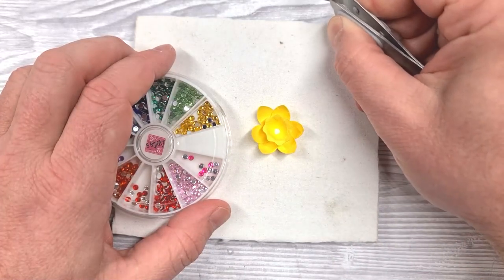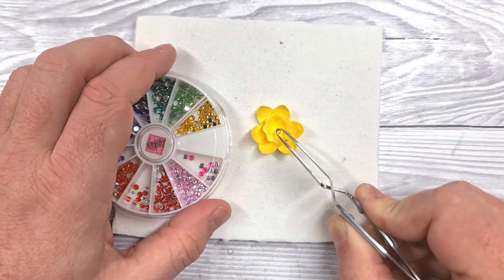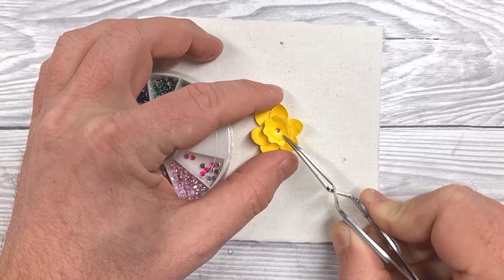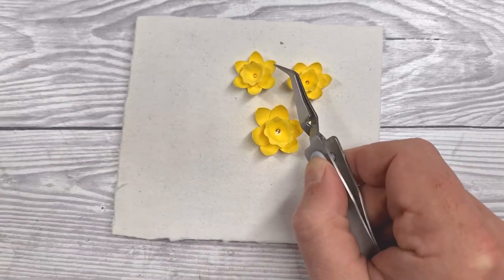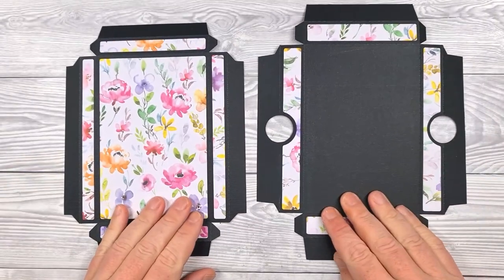I've never been good with flat back gems — they ping off all over the place — but we got there in the end. Pop that in the center and allow the glue to dry. We've done that for the other two already, so you'll have two smaller ones and a single large flower head.